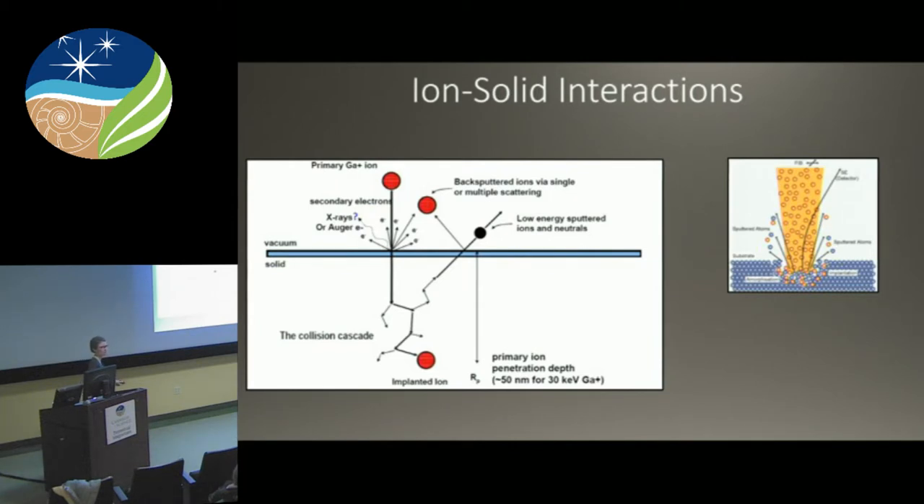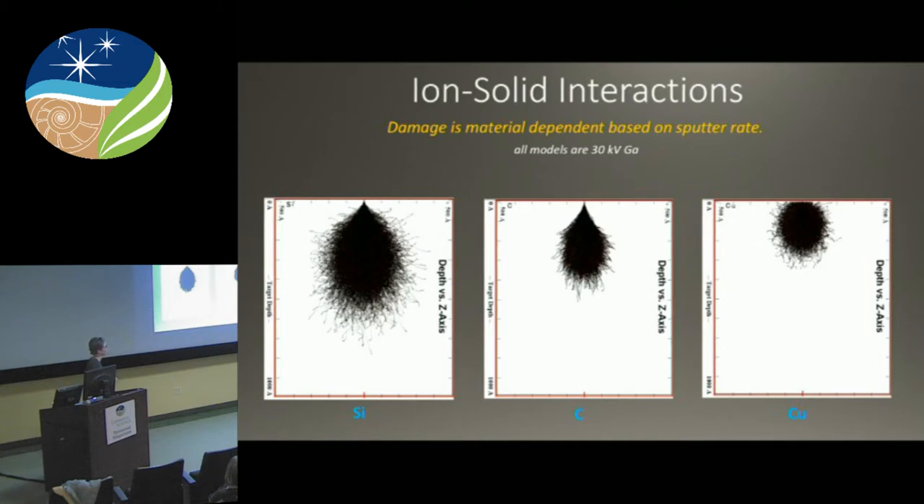When these ions come down, we call this the collision cascade. The ion comes down, generates a lot of secondary electrons at the surface — that is the main signal we use when grabbing an image with the ion beam. Then this ion comes in and makes a mess: it knocks around the lattice so atoms are not where they should be. You get implanted ions and a lot of amorphization. Does FIB damage your sample? The short answer is yes. The long answer is yes, but it depends — and we have ways of mitigating that damage.